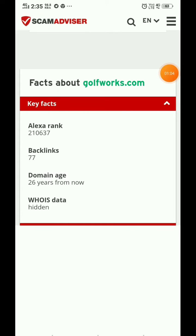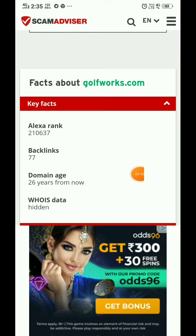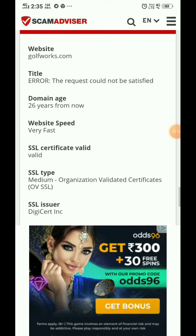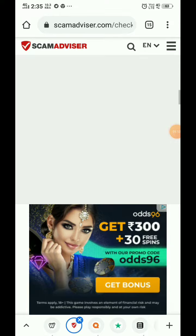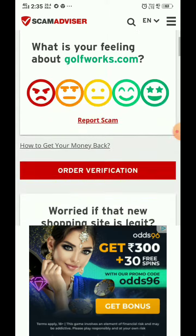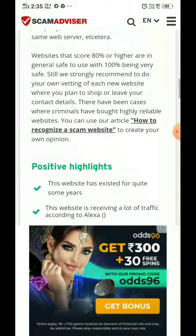This website was made 26 years ago, which is a very great thing about them. The trust score of this website is very high, so I can say that this website is 100% safe and legit.